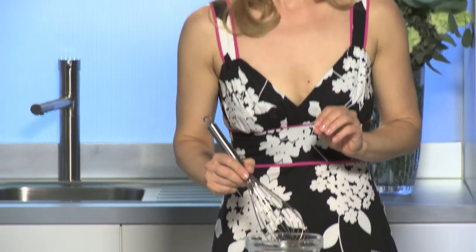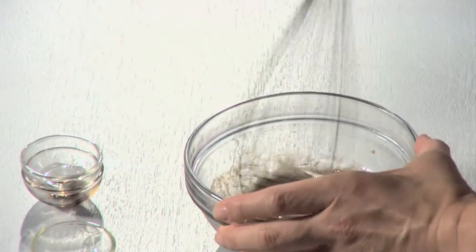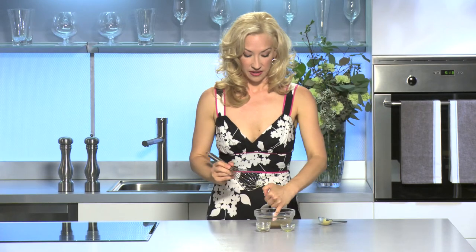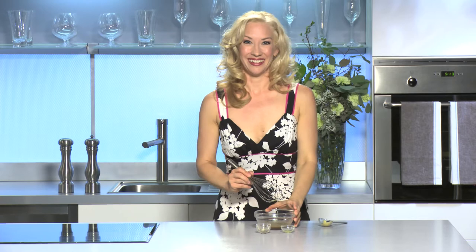Now I'm going to add two tablespoons of olive oil. You'll notice a lot of recipes call for more oil — a quarter cup or a half a cup — and honestly it just doesn't need it. Give it a little taste. That'll be lovely on our salad. Coming up next we have our beautiful gluten-free popovers and our gorgeous salad with edible flowers.